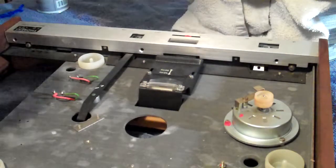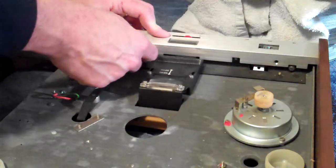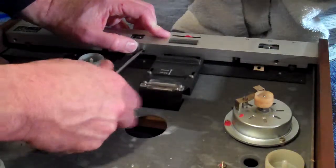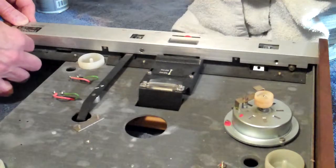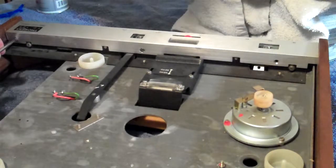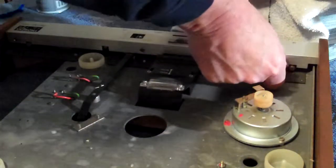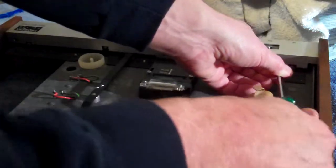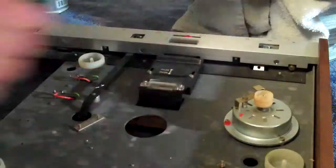Now we're going to install those three screws that hold the fascia plate in place. I'm using that long bladed screwdriver — it just gives me a better angle over here. I'm being very careful not to knock that motor pulley at all. I can't say that enough. So the fascia plate's back on.